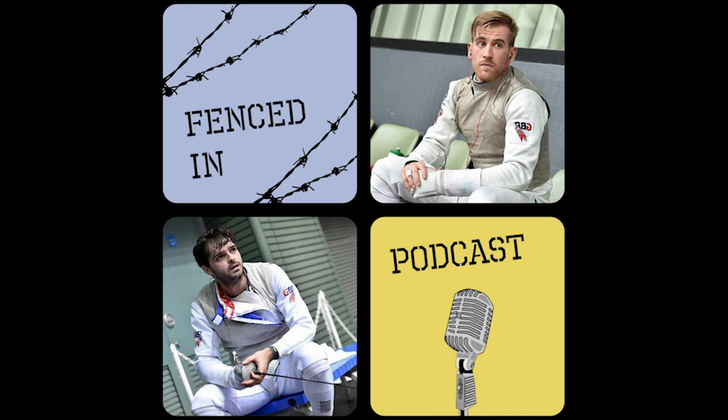Hi guys, welcome back to the podcast Fence In. This is your podcast designed for fencers and athletes that are stuck in lockdown like the rest of the world, and hopefully we can give you some training ideas and tips on how to stay in shape whilst we're all in quarantine.